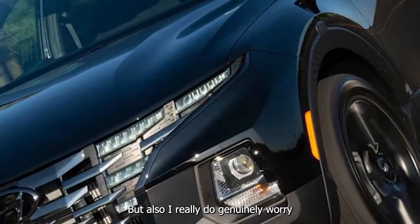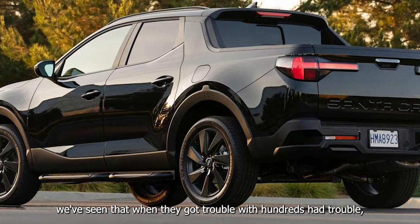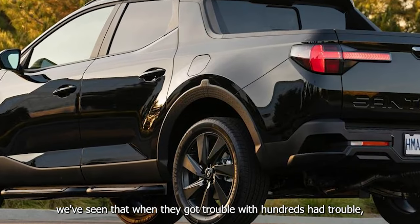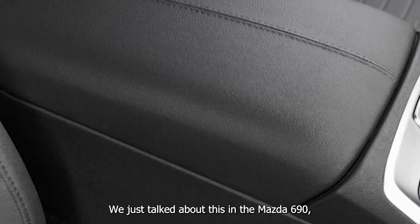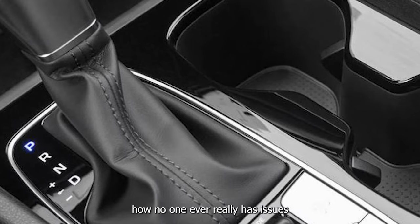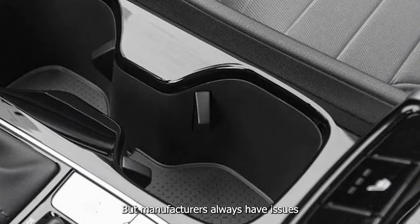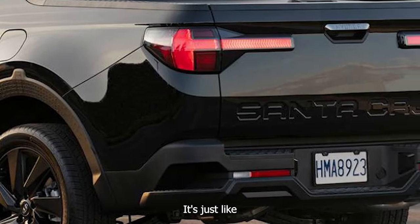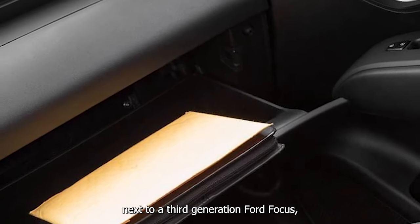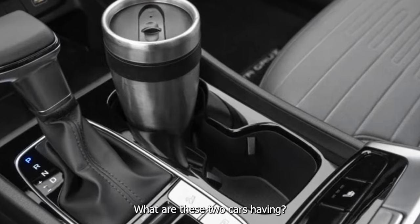Torque converter automatics do lose a little bit in fuel efficiency but make up for it in smoothness. This car has to use a wet clutch to meet together, and sometimes that results in jerkiness and not very smooth throttle application. I genuinely worry about the longevity of this transmission. We've seen Honda had trouble, Ford had trouble — we just talked about this in the Mazda review — no one ever really has issues with the torque converter automatics, but manufacturers always have issues when they try to go for a dual-clutch automatic.